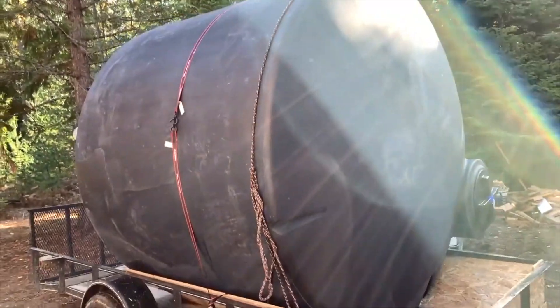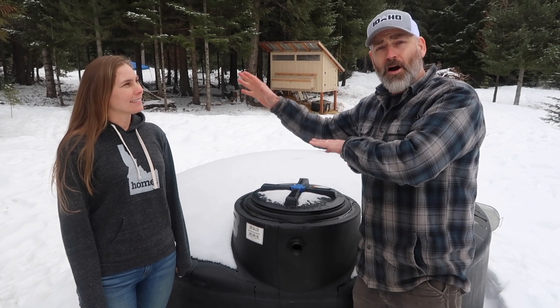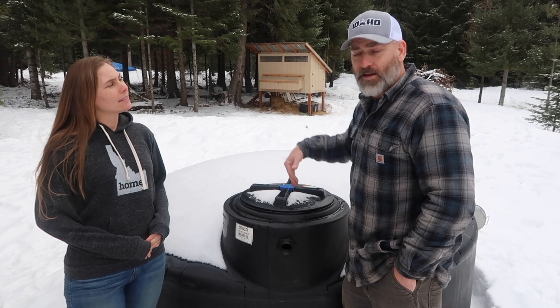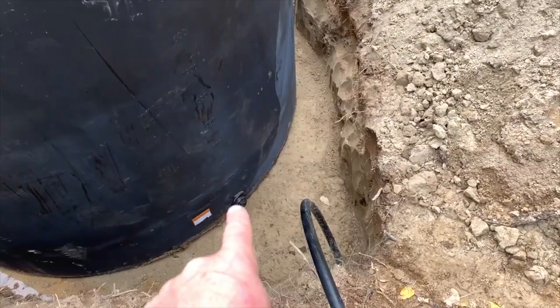Tell me about your water system. We have a 2,500-gallon storage tank or cistern that we use to store our water. We used to haul water from town and put it in this tank, but now that we have a well, we just pump from the well into here. We buried it three feet in the ground and piled the dirt up from the hole around it, so it's about four feet in the ground.